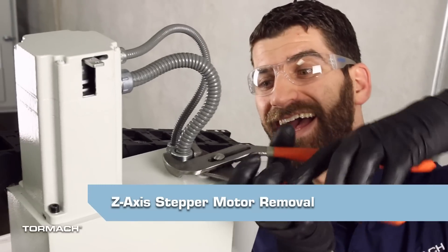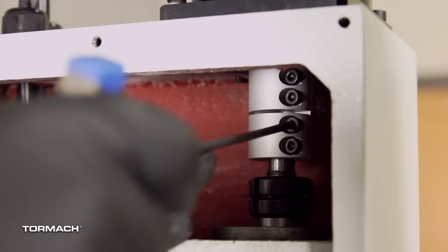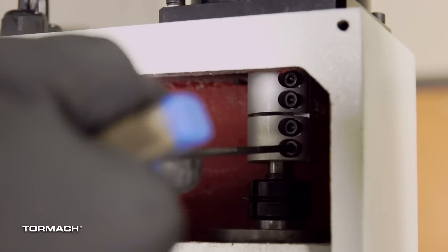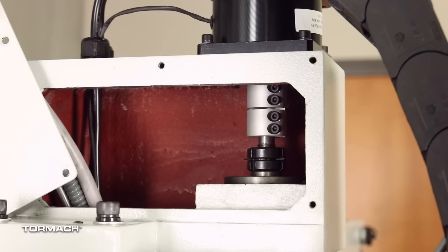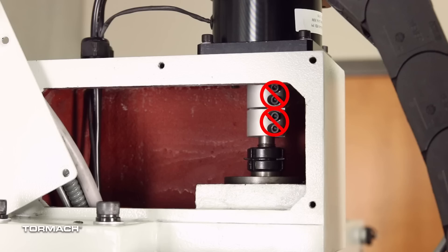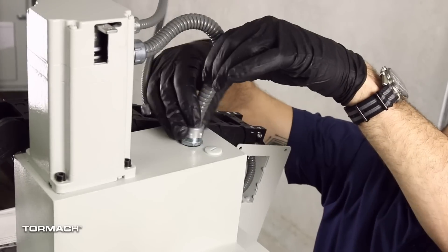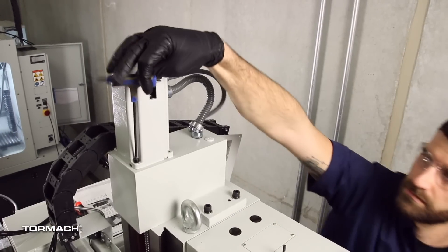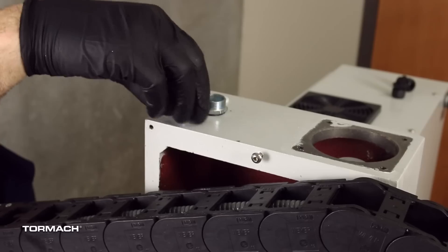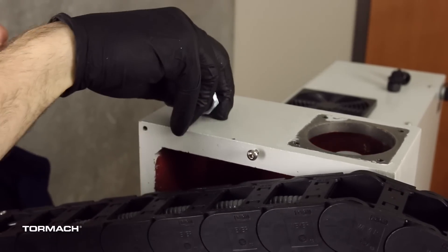Z axis stepper motor removal. To relieve tension from the ball screw, first loosen the two set screws on the bottom of the coupler and retighten them. Then, to release the motor, loosen the top two set screws. Note: if you loosen all four set screws at the same time, the coupler could disconnect from the ball screw shaft. Remove the Z axis flex conduit from the machine column with a pair of channel lock pliers and pull the wire from the motor out of the machine column. Remove the motor with a 4mm hex wrench. Remove the flex conduit fittings from the machine column with channel lock pliers and discard the fittings.